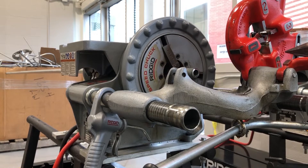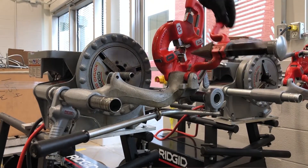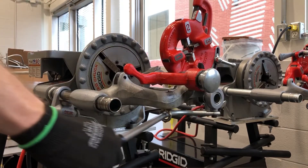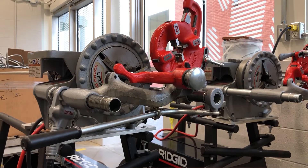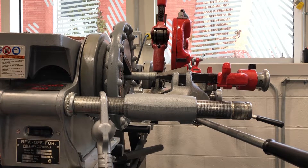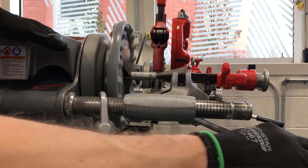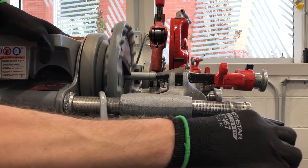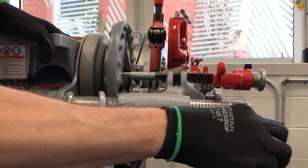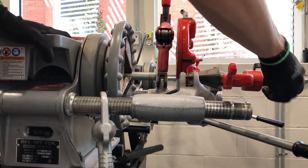Once it comes to a stop, back out and engage the reamer. Lock it down and slide the piece forward, locking it in the forward position so it's just entering the front of the pipe. Make sure again that your rigid machine is in the forward position. Pull against your handle — it's going to put some pressure on the inside of the pipe and ream that edge you just created by cutting it, so it's not a hazard to the wires once you pull them in later.